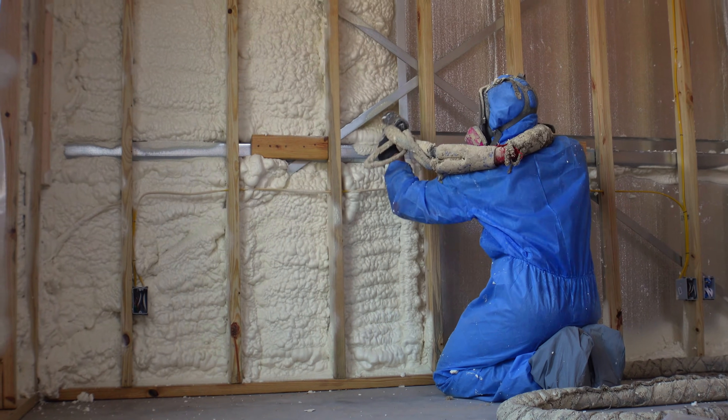Consulting a professional is key to determine if open cell spray foam is the right choice for your specific needs. This is not hype — this is the real deal. If you're building a barn and want to insulate it, make sure you go with spray foam. It's the only way to go these days. Thanks for coming by — please subscribe, share, and hit the bell so you get notified when we post!